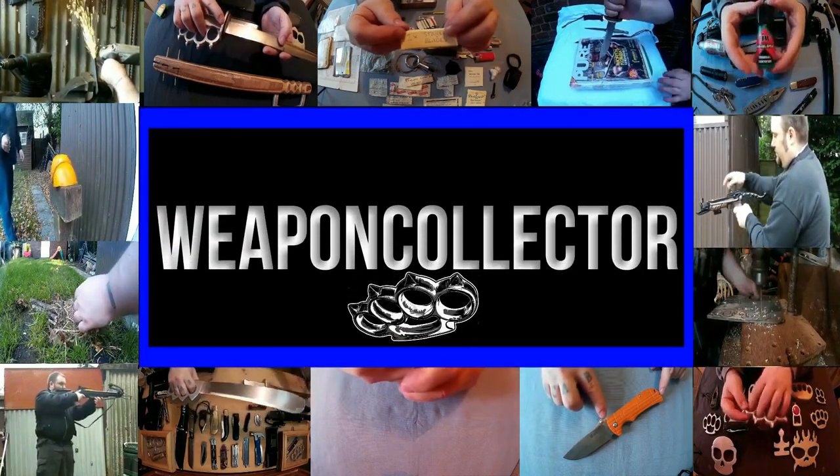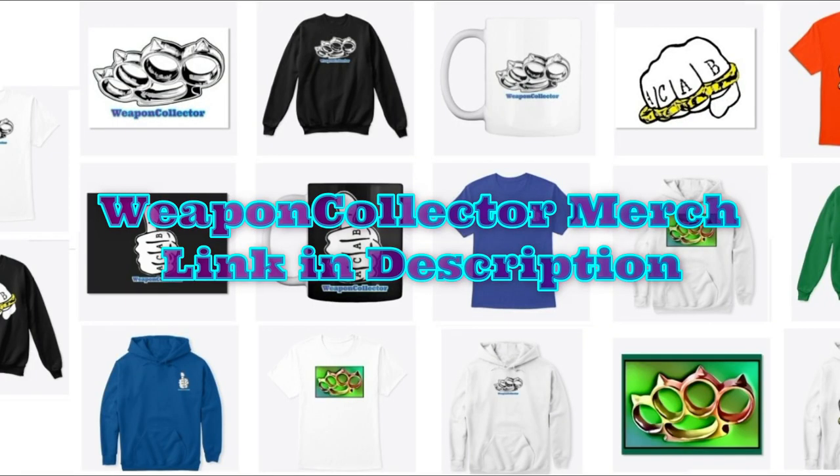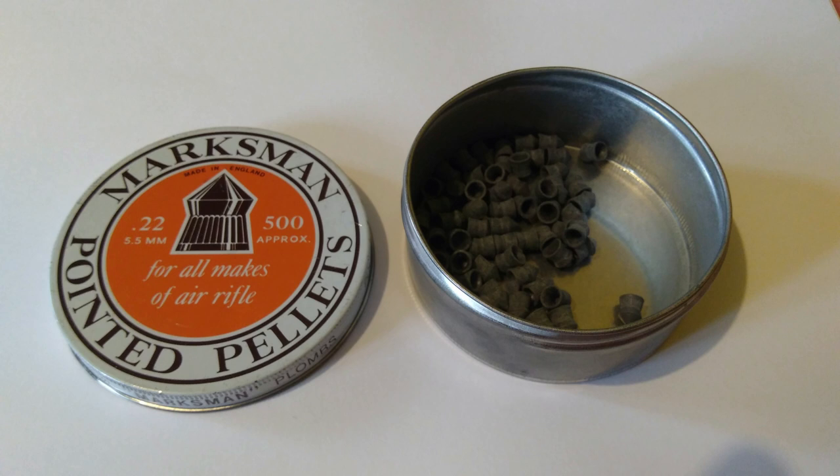Right everyone, Weft Collector here. I thought I'd do some Kydex tests because recently I was talking about wanting to make some armour from Kydex. If you don't know what Kydex is, it's a thermoplastic that comes in pretty much any colours and different thicknesses, and can be moulded around things. So I thought it might be good for leg armour and arm armour.